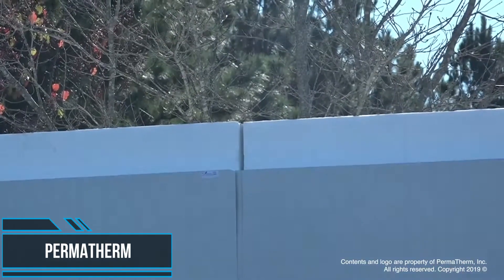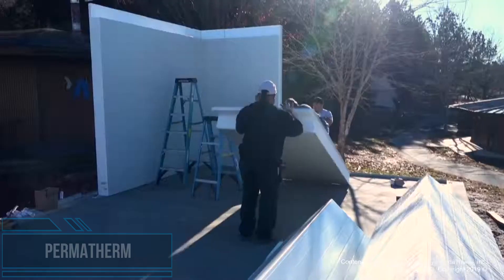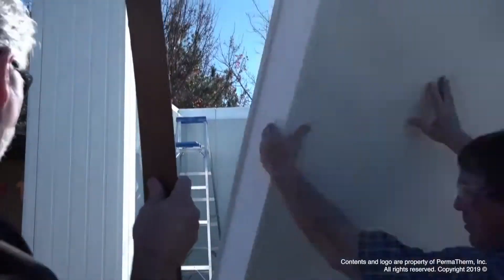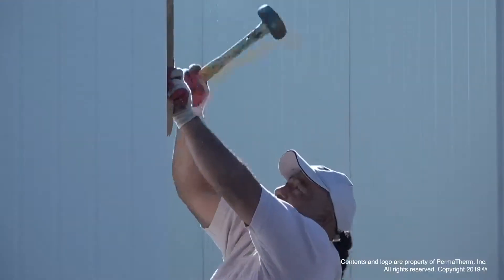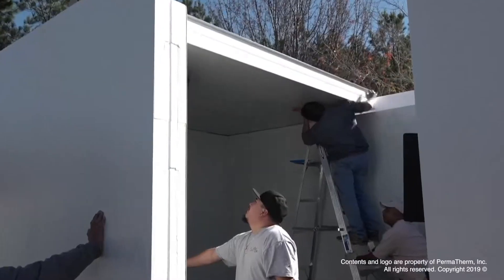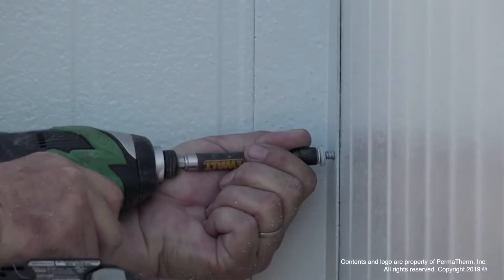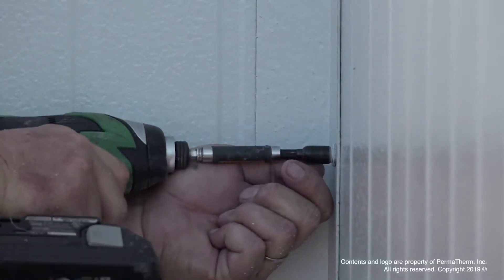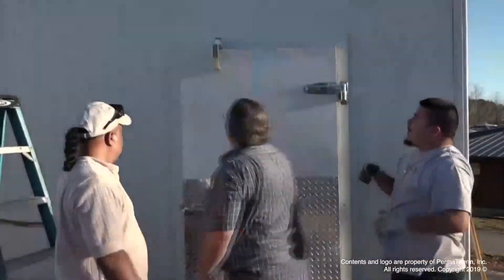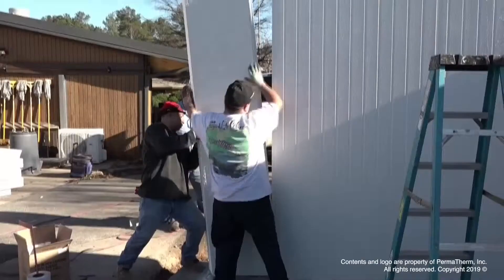When it comes to paneling and insulation in refrigeration, cold rooms, and refrigerated warehouses, maintaining temperatures is important. Perma Therm provides paneling and insulation for walls, floors, and ceilings that keeps the cold in and the heat out. These insulated metal panels are incredibly strong yet lightweight and easy to install, with an expanded panel design featuring a highly insulating polystyrene core.